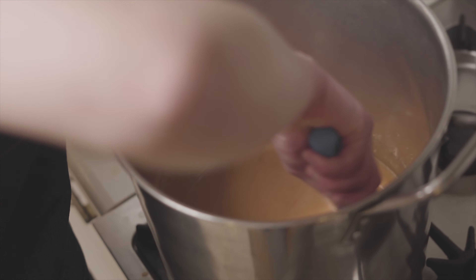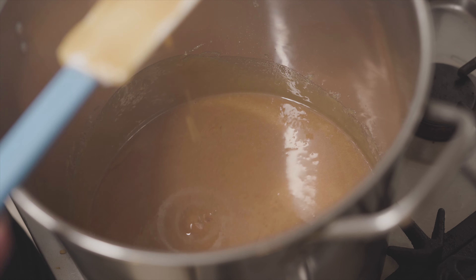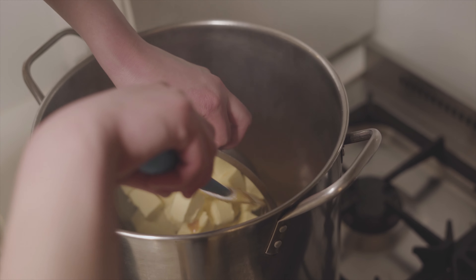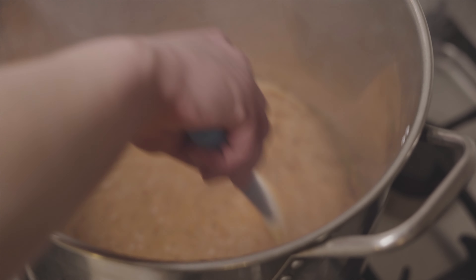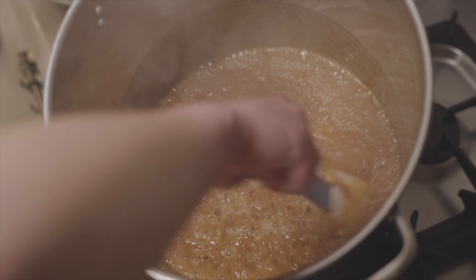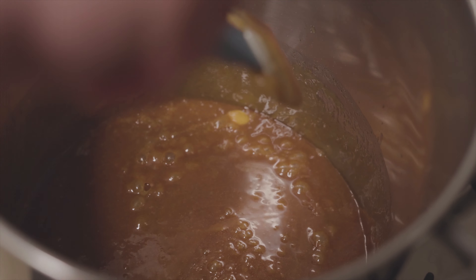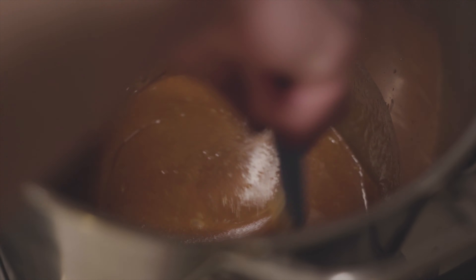Just slightly darker — but look at that caramel goodness! This is the best time to add your butter, slowly. Don't burn yourself. Yes — sizzle sizzle! Oh lordy, look at that bubble. I'm going to turn on the heat just ever so slightly because I don't want it to cool down.